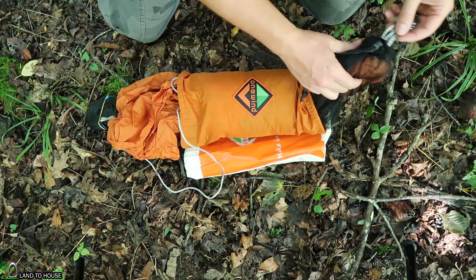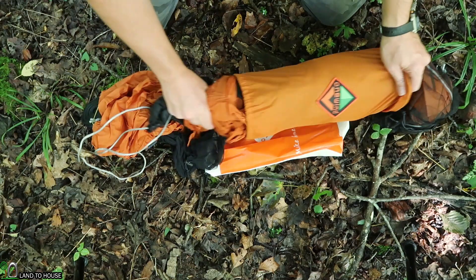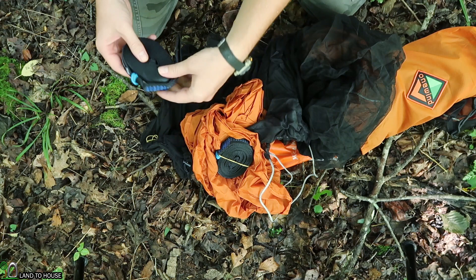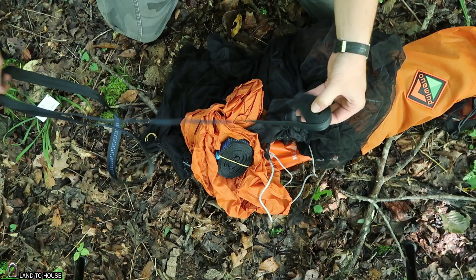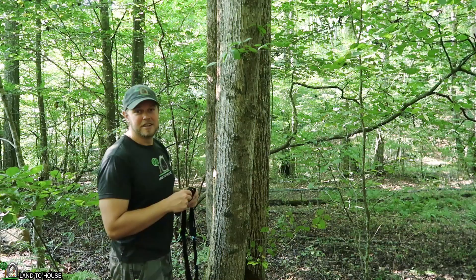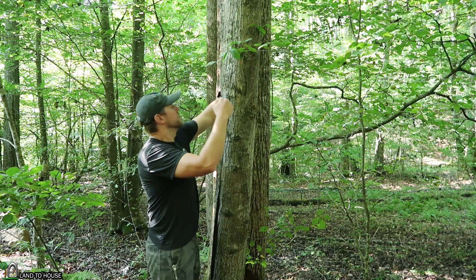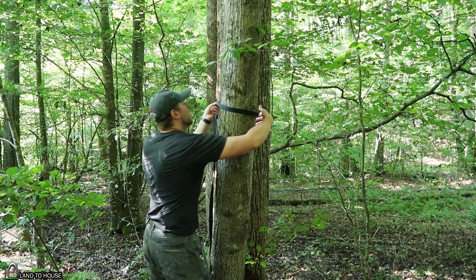I'll go ahead and pull this bag off to one side so we can get this hung up real quick. Let's head over here to a tree and see what we can do. It has some really nice One Win straps here to allow you to go around a tree without causing any damage to the tree. This tree here is almost 12 inches so let's go ahead and wrap this a couple of times and use this one as our first hang tree. There's the first one, let's get the next one installed.